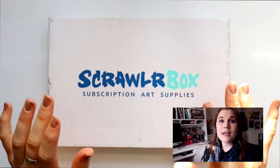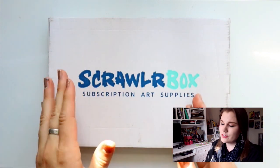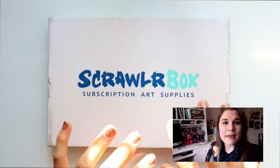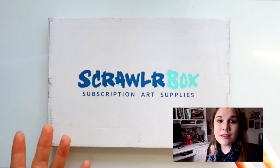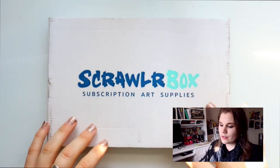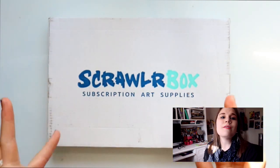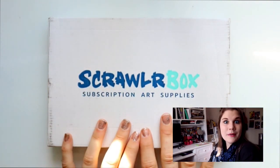If this is the first time you've ever seen one of my art subscription box openings of the wonderful and only ScrawlrBox — ScrawlrBox is a box full of amazing mystery art supplies. You have absolutely no idea what's going to be inside the box; it's a mystery every single month. This is a way for you to discover different art supplies and different techniques you never knew existed. So without any further delay, let's open it up.